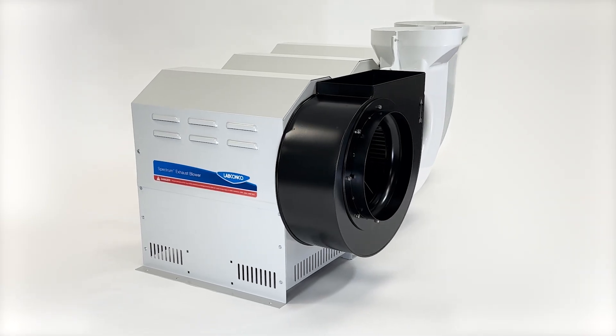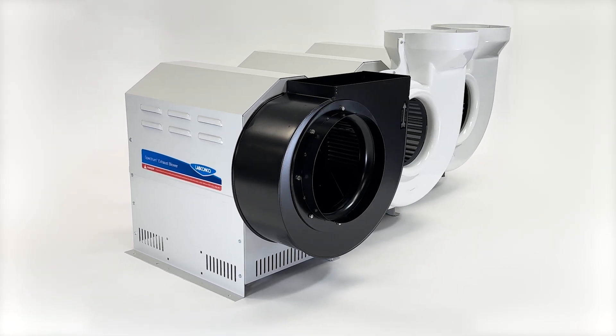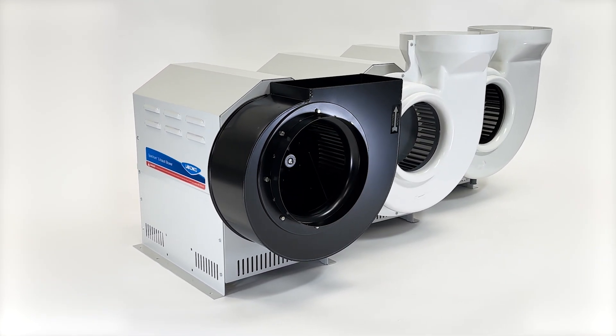LabConco's Spectrum exhaust blower has an unprecedented performance range and onboard intelligence, allowing it to seamlessly integrate into building management systems with ease.